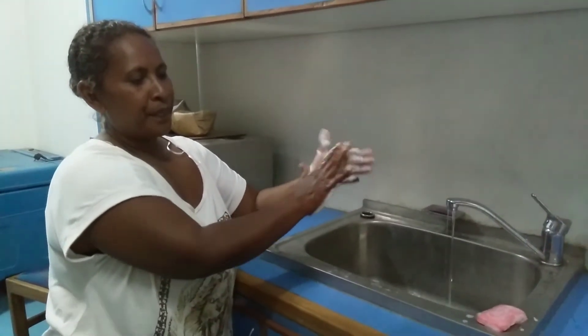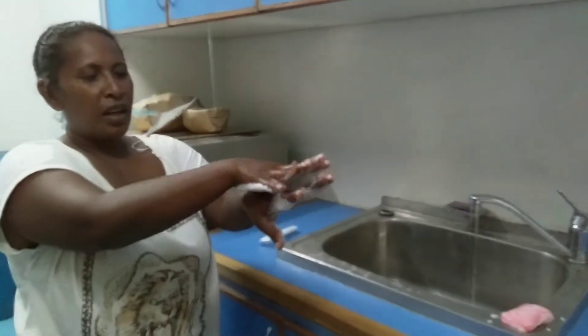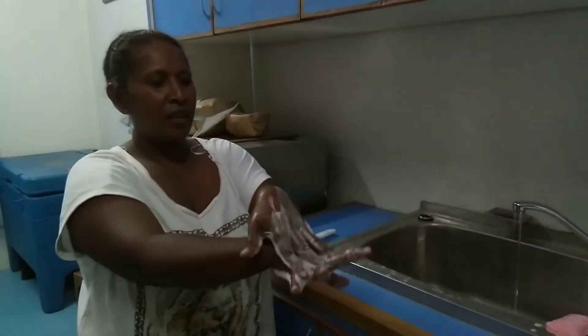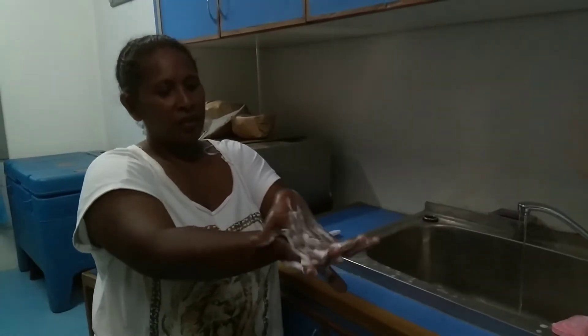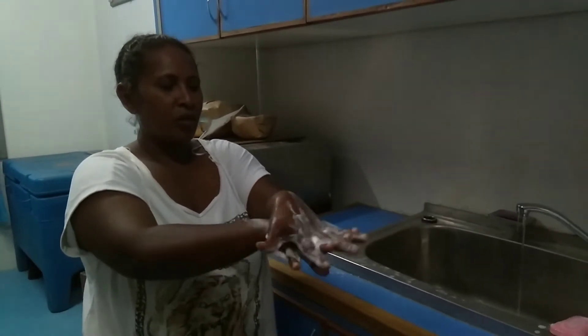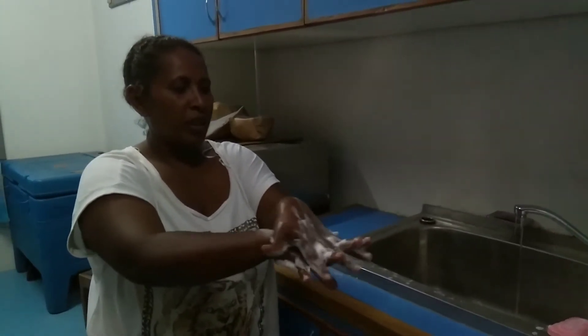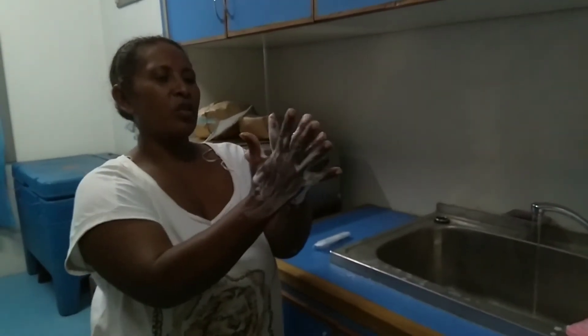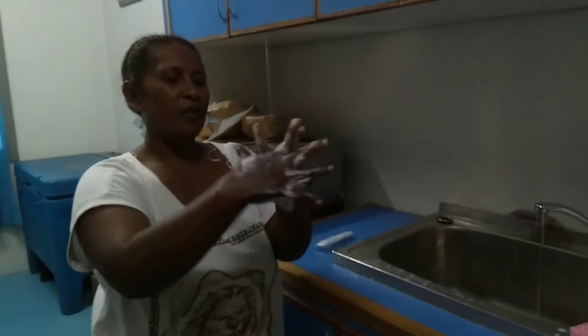Third step, you must wash your hands with soap. Fourth step, you must wash your hands with soap.